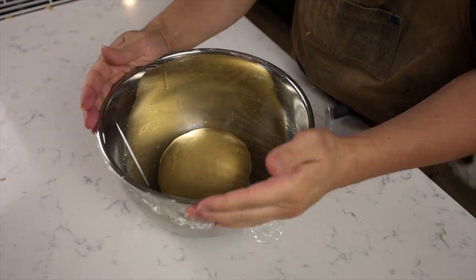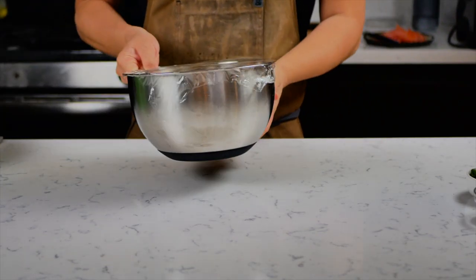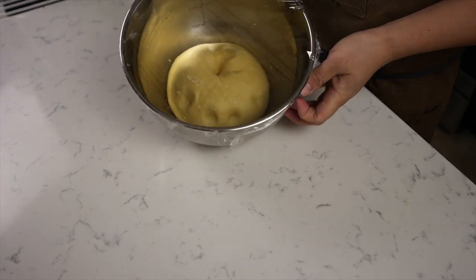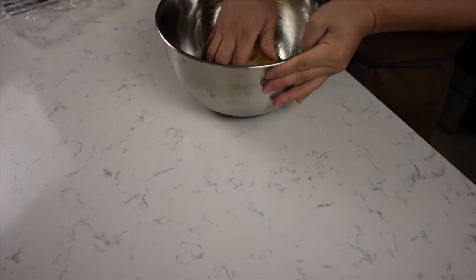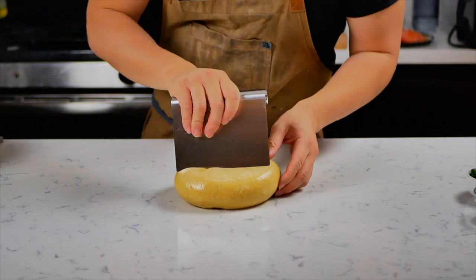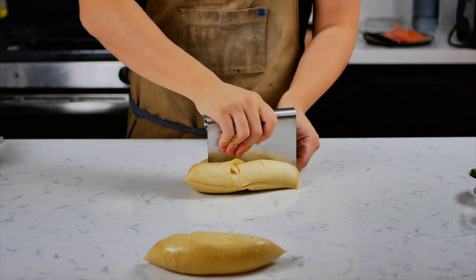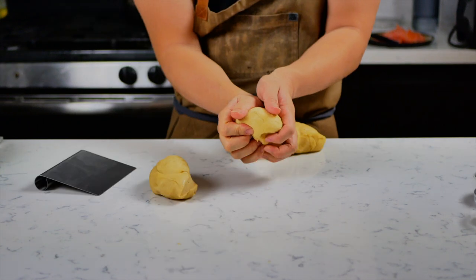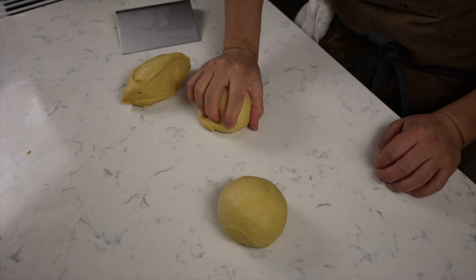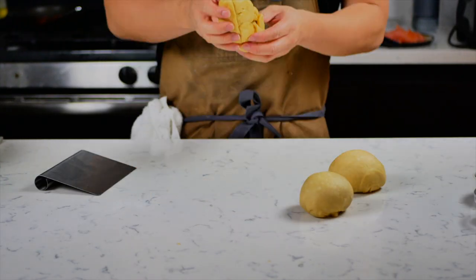Before you let it rest, make sure you tightly seal it with plastic wrap so it doesn't dry out. After two hours, check on your dough and make sure it has doubled in size. Then cut your dough into three equal pieces — you can just eyeball it. Punch out any remaining gas bubbles and roll them into three little balls.